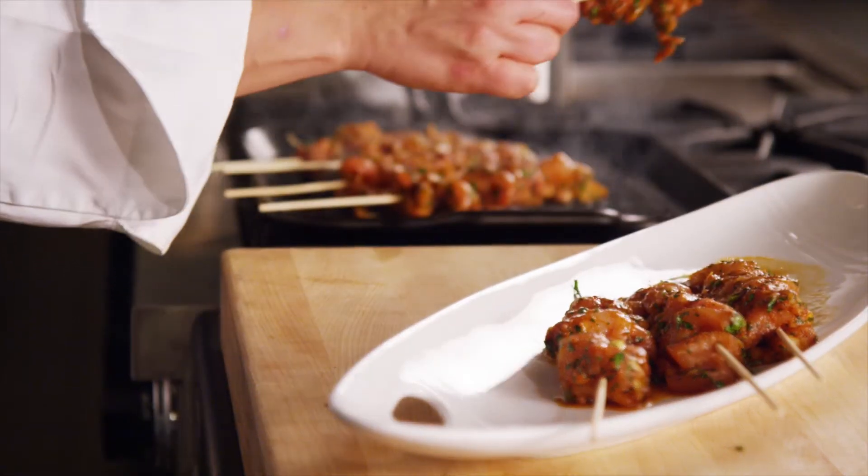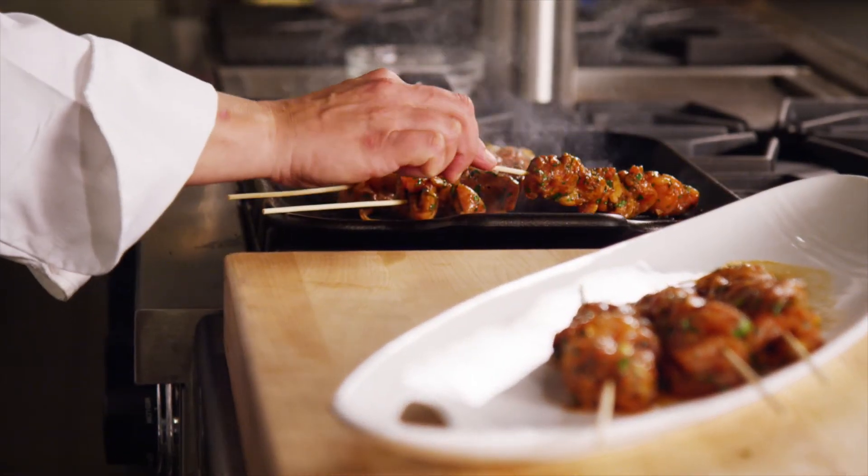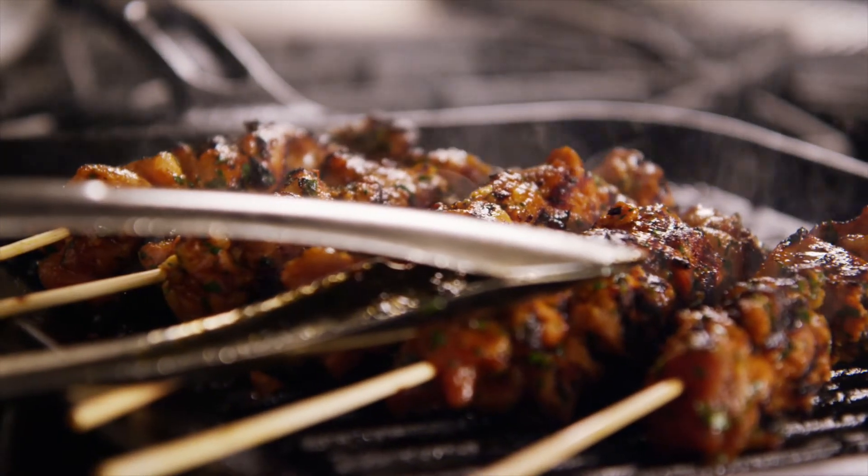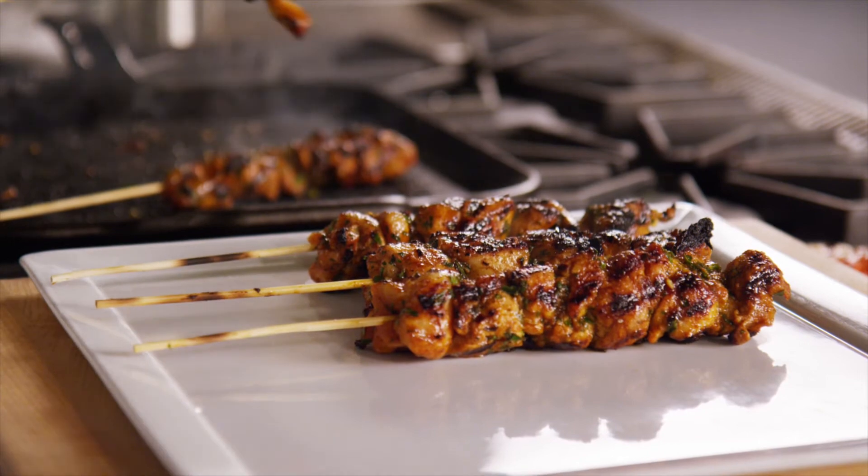To grill the chicken kebabs, place them on the heated grill and turn them occasionally until the chicken is cooked through and nicely marked. This should take about 8 to 12 minutes.